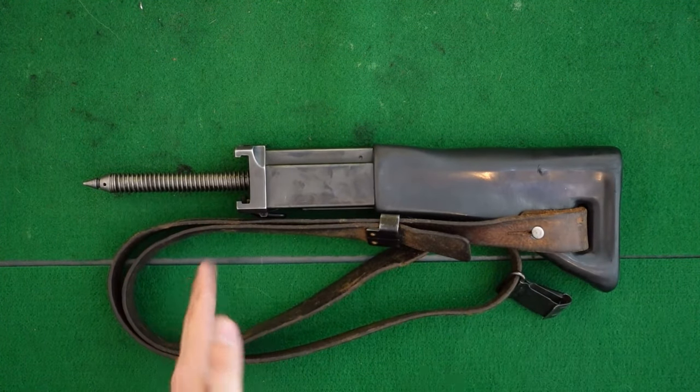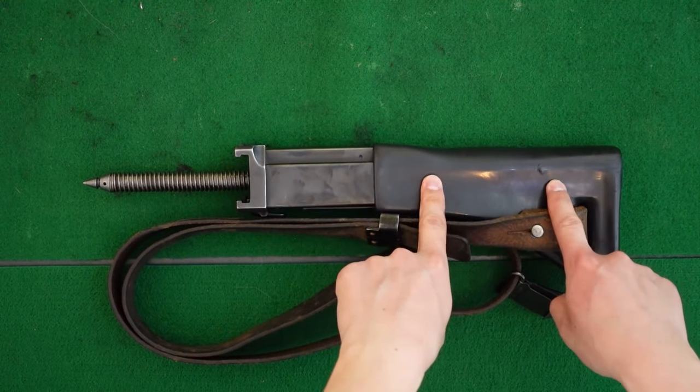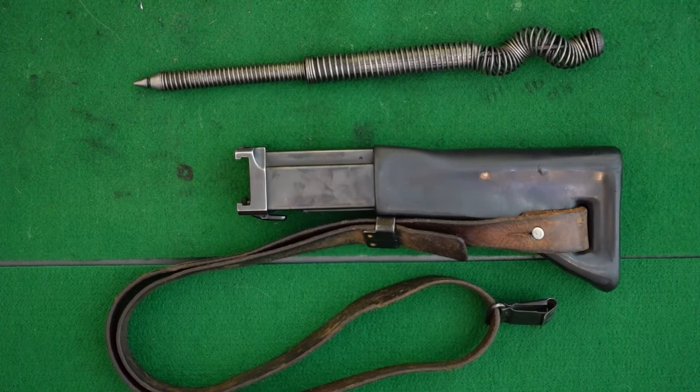The stock group itself consists of the rear receiver section and internal stock tube, the stock itself with the sling, and of course the massive recoil spring assembly. Let's get right to it.